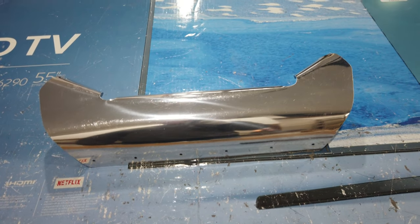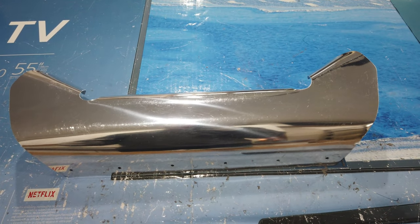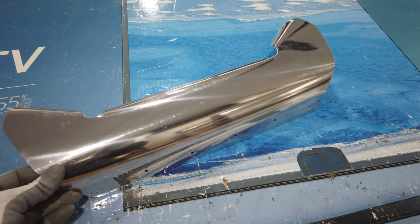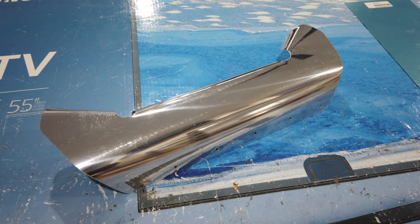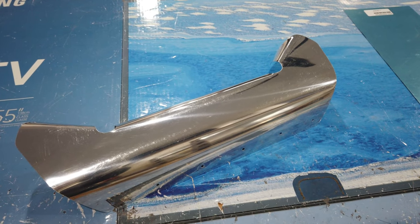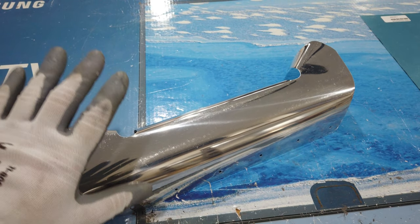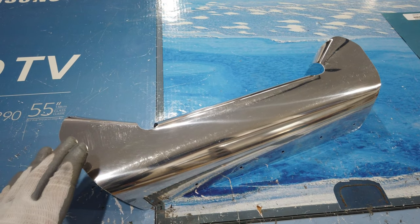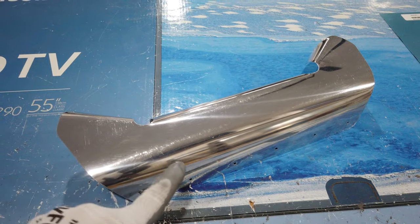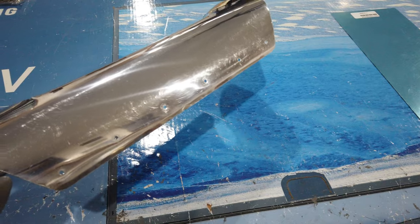I've been working on this lower cowling exit ramp and it is now complete. I had started with a poster board template and I actually had to remake this three times. I made a template, cut a piece of aluminum — didn't work out. Made another template, another piece of aluminum — didn't work out. Third template, this piece of aluminum — this one worked. So this is the finished product, ready to go in.